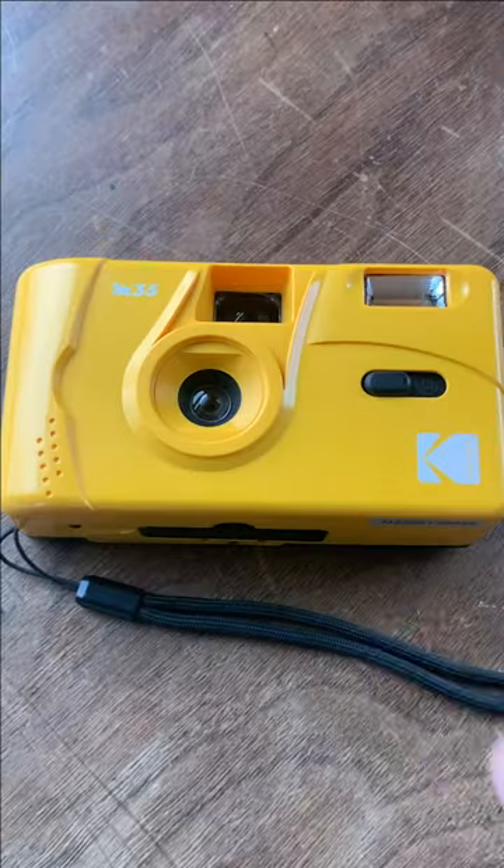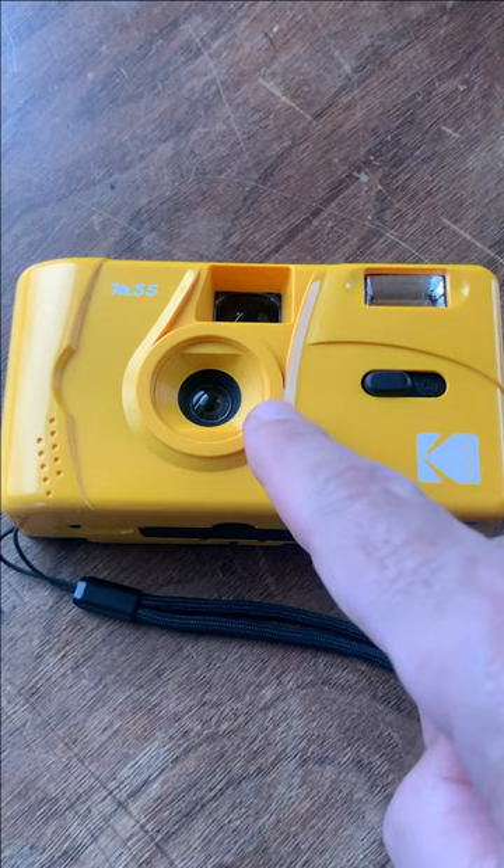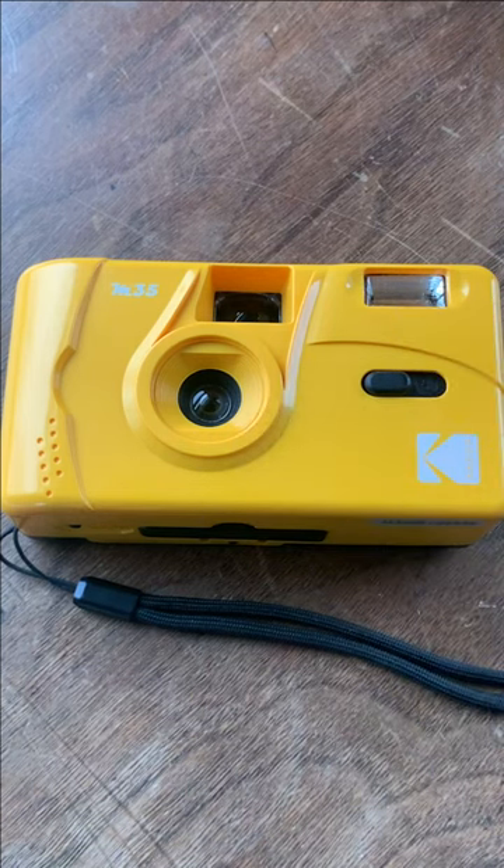This is the Kodak M35 Reusable 35mm film camera. It comes with a strap, it's got a 31mm f10 lens, and a flash that runs on one AAA battery. It only weighs 100 grams and it can give you pictures like this.